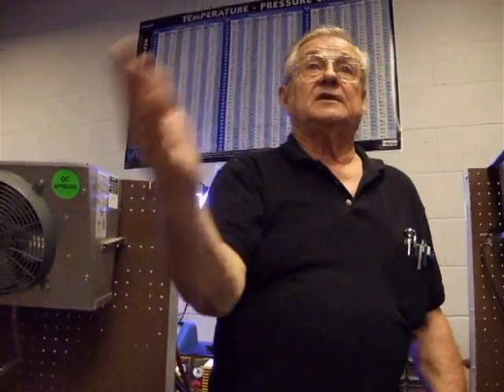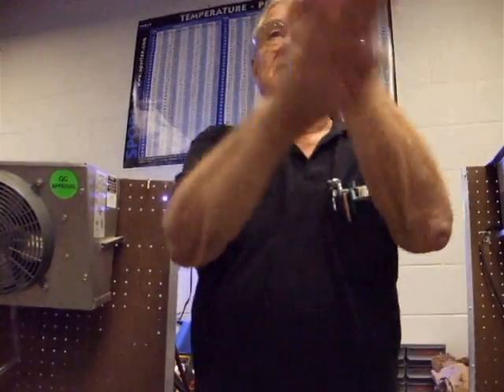One side is vapor going to liquid, the other side is liquid going to vapor. So if you've got one side down, just reverse it and you've got the other side. Superheat on one, sub-cool on the other. Put liquid in, turn it to vapor. Put vapor in, turn it to liquid. That's all we're doing.